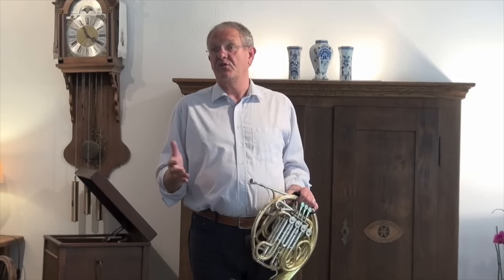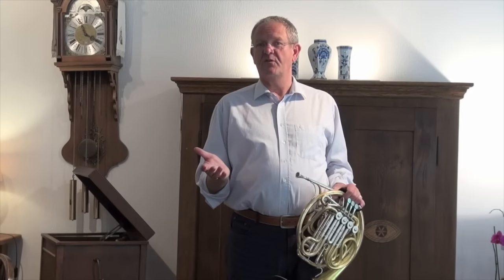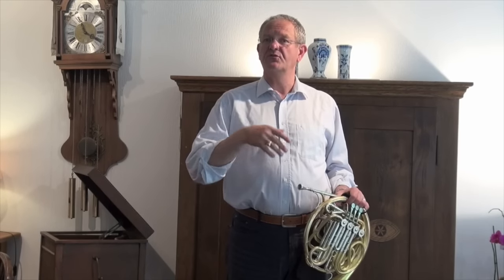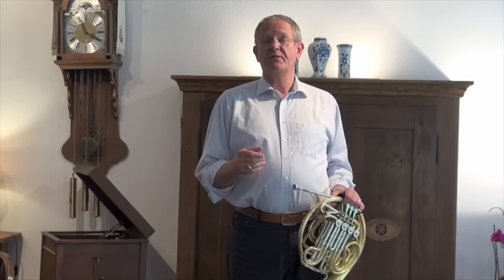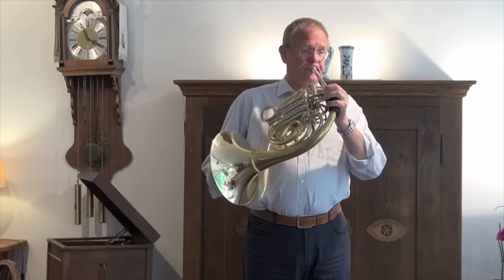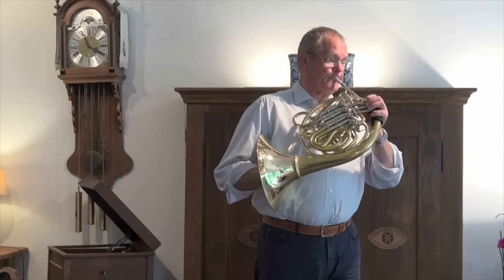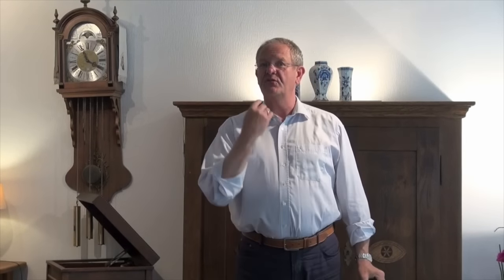It also depends on the tempo. We did Bruckner 4, which is a different tempo than other pieces. For example, Così fan Tutte from Mozart — the tempo is one, two, three, and in this case we take a breath on beat three, then one, two, play. You feel that your body, your system is going to do it for you. You don't have to think about it when you play this way.